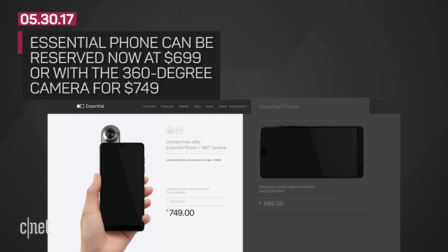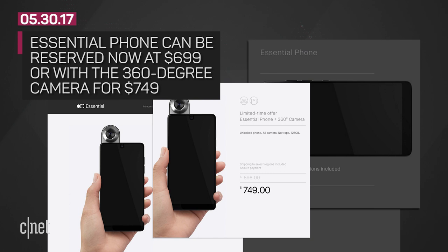It costs $699, and if you reserve now, you can pick up the 360-degree camera for an extra 50 bucks for a total of $749. That combo will eventually cost $898.